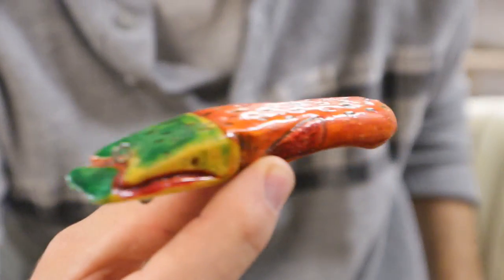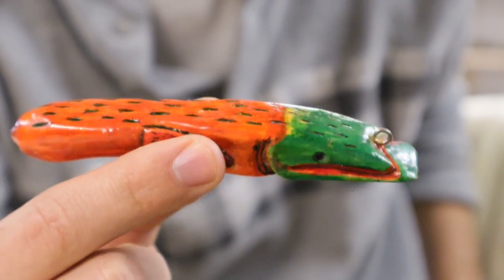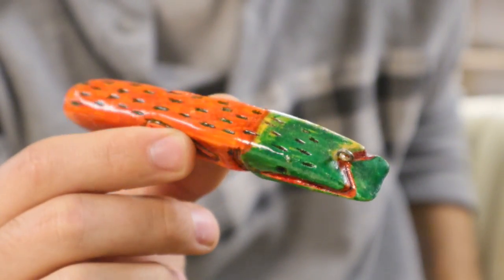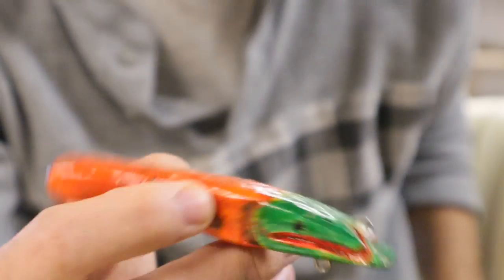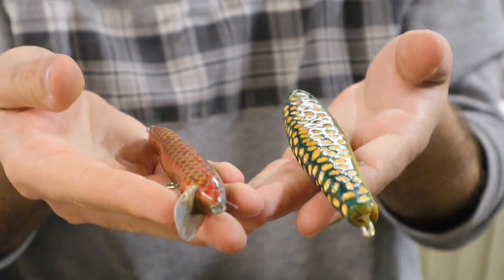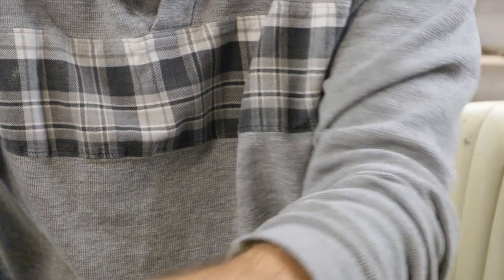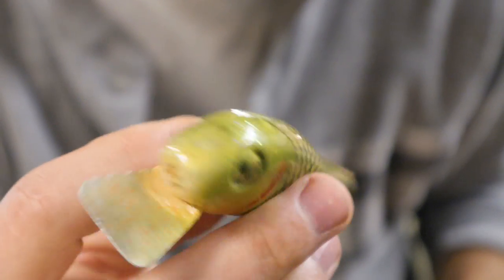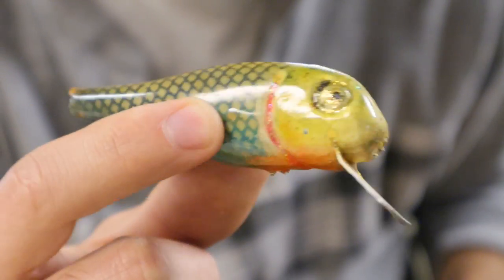Here's another one that actually has a clear coat on it. This one runs pretty good too — by pretty good I mean it wobbles a little bit and does something in the water. That's all I was able to get back then. I had quite a bit of this kind of stuff. I was making it, trying to post it to eBay and sell it, and nothing would sell.